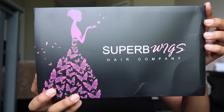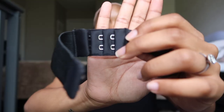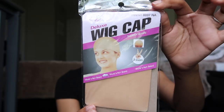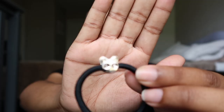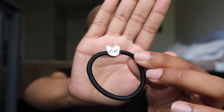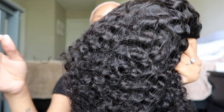So the packaging looks like this — a very sleek black box. Obviously we've got the wig here. This is a 360 lace front wig. In the packaging they include an extra adjustable band just in case you need a little bit more wiggle room. They also include two wig caps, and this little cute hair tie with a little gem on it — looks like a cap. Of course it comes in netting that secures the wig.